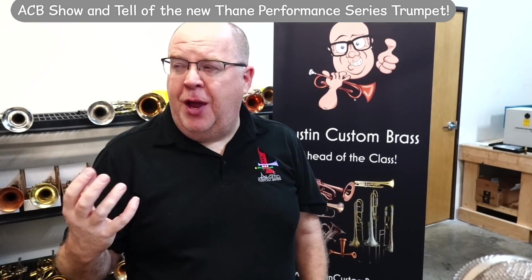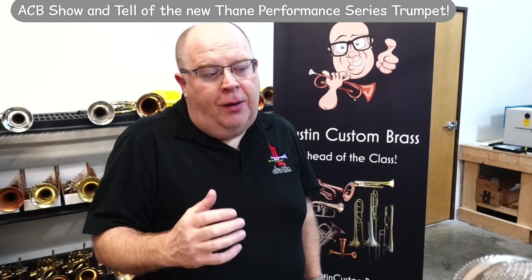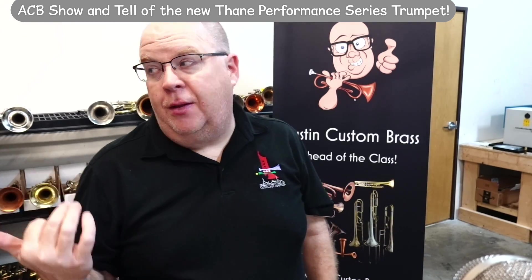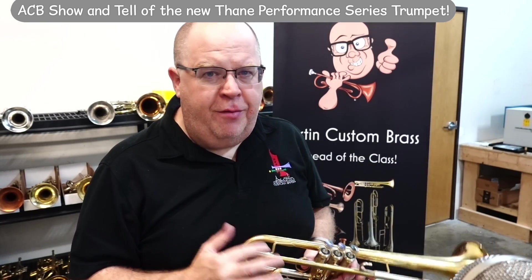Compared to the horn I was just playing, it has a lot more compactness in the beginning of the receiver as well — a little bit more resistance. I was just playing a horn that was wide open, but very, very good and friendly.